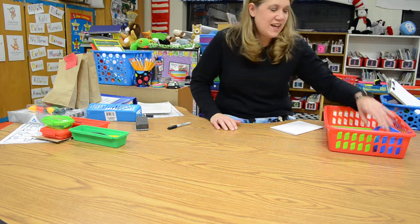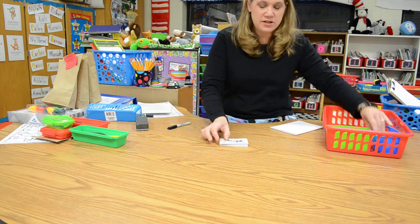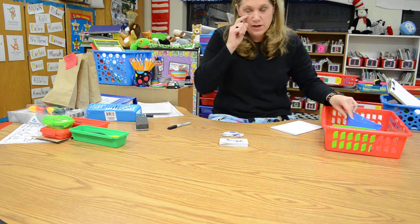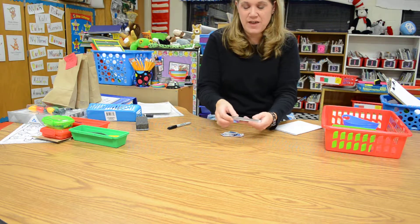For this center today, you're going to be playing with some snowman letters. You're going to be matching the uppercase letter to the lowercase letter. This is a pretty big center because you're going to have all 26 letters of the alphabet.